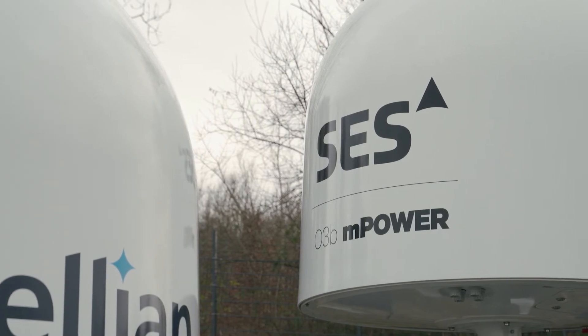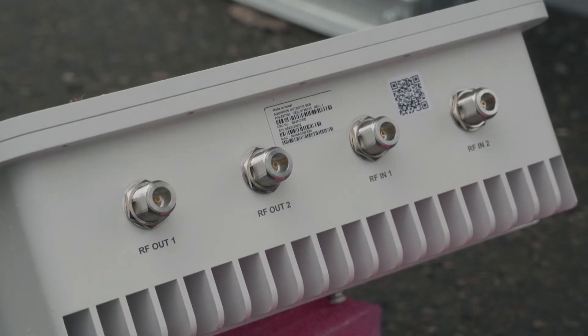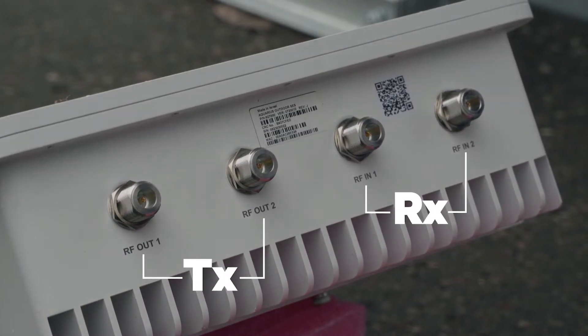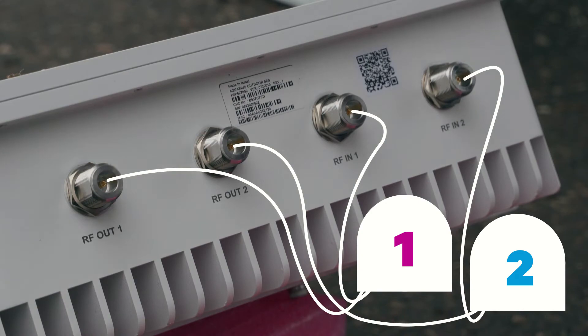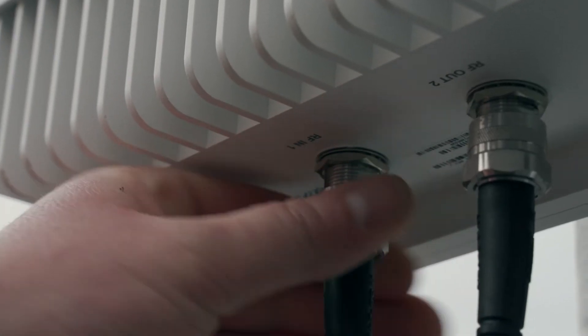Now let's connect the cables. Make sure to connect the cables to the correct ports for correct operation. On the back of the modem, connect the RF cables from both antennas. RF in is for the RX cables and RF out is for the TX cables. The antenna on the taller pole where the modem is mounted is classed as antenna one, while the antenna mounted on the shorter pole closest to the equator is classed as antenna two. Go ahead and connect the RF cables for each antenna, ensuring all RF cables are firmly seated and tightened.